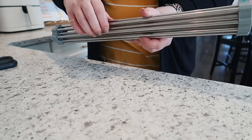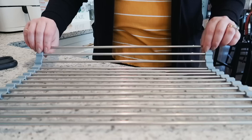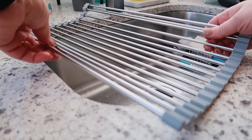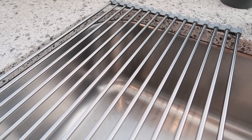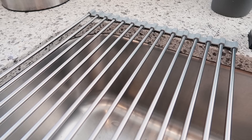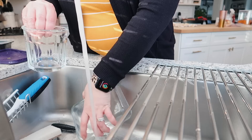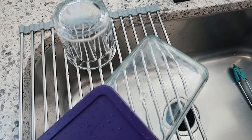So basically it's stainless steel bars and then on the end is silicone that holds it in place. They have several different sizes so you definitely want to measure your sink. This one fits perfectly across my large basin sink, which means I can have extra drying space. I tested this out, washed a couple of different dishes and glasses, and I really like how it works. I also love that it rolls up very compact so it fits in the drawer right next to my sink. Highly recommend this tool.